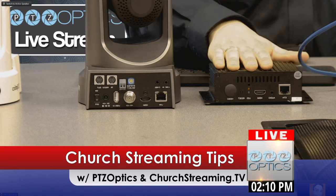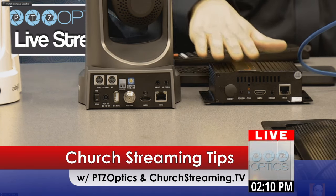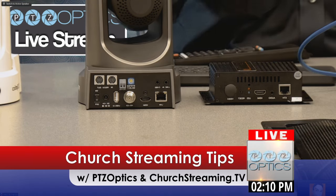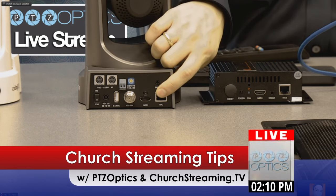This box is $500. The PTZOptics camera starts at $1,699. So roughly $2,000, you've got a pan-tilt-zoom camera, a live streaming box, and you are done. You can remotely control the camera directly through this LAN port.